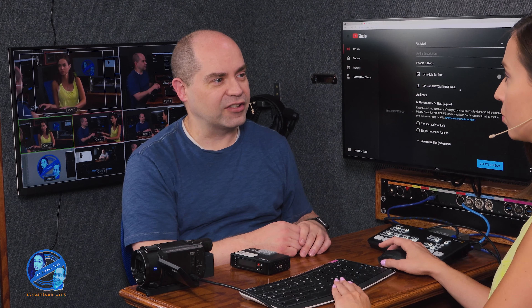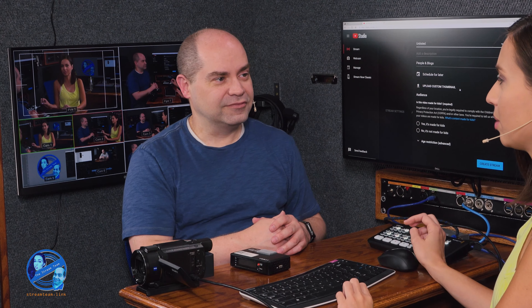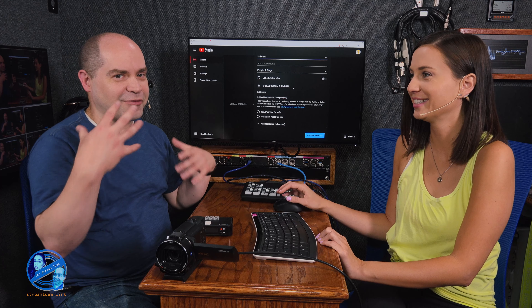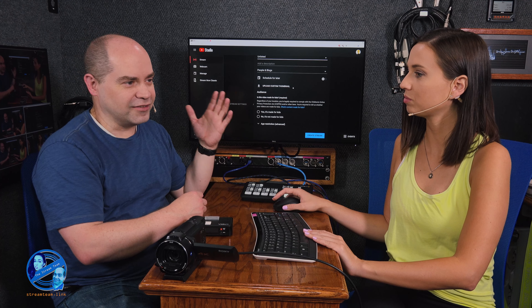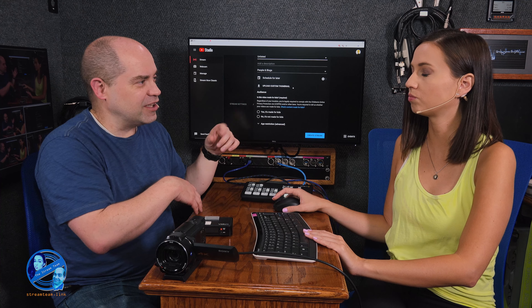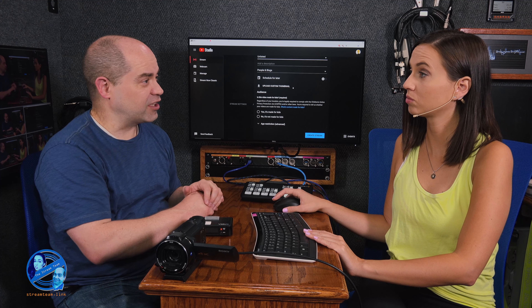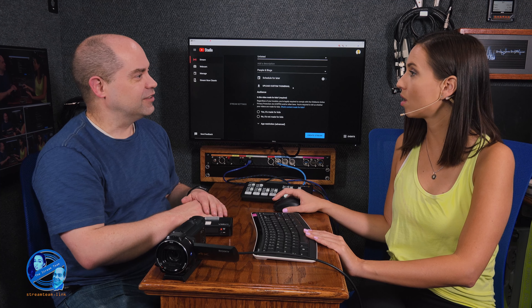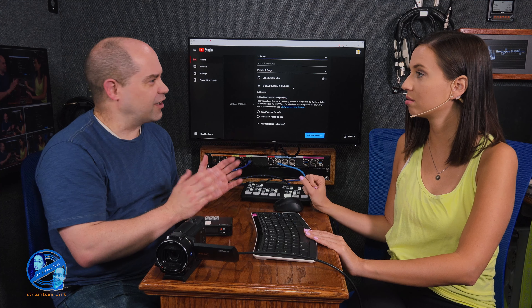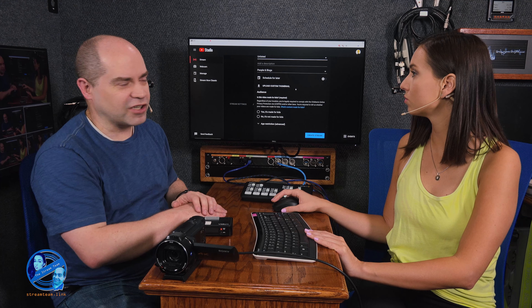We don't need to schedule it for later — we're going live now. But I would very highly recommend scheduling these things ahead of time. You definitely need to let people know, give them a chance to actually be made aware of the stream. You create it days ahead of time and that gives you a link you can share with people, and also a chance to do some testing — you can preview the stream before you actually take it live.